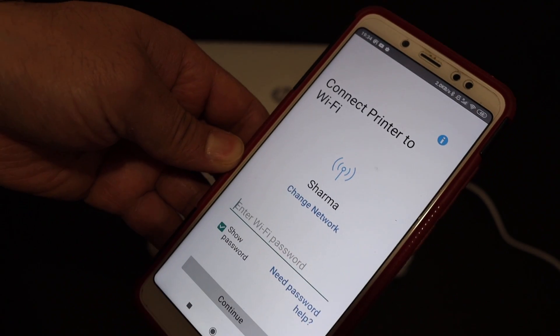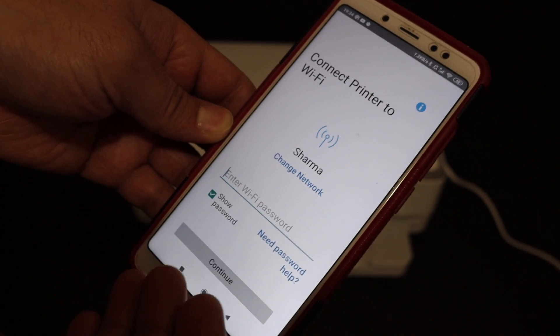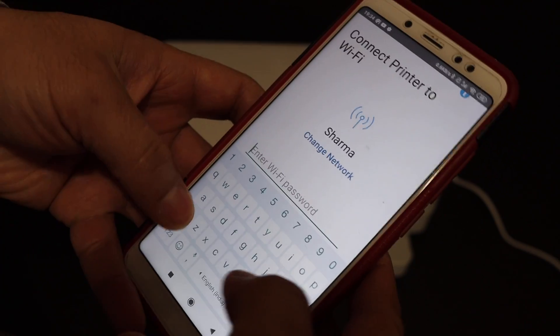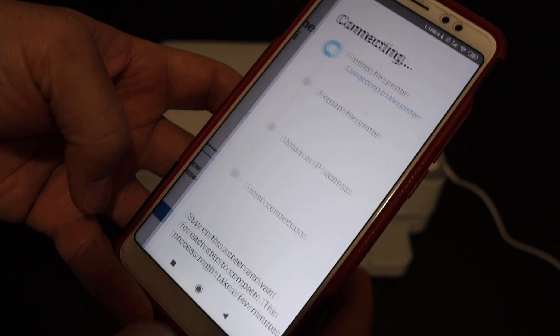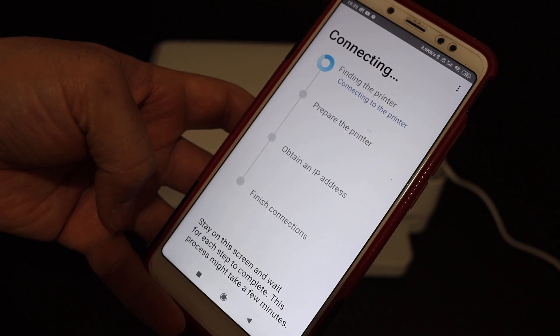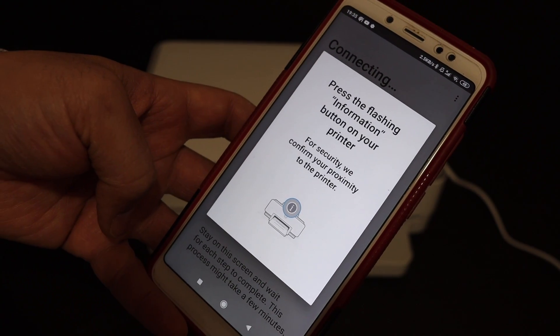It will show the available network of your Android device. If you want to change the network you can do so, or you can just enter the password. Once you enter the password, click the Continue button and wait for the printer to go through all the steps of the connection process.